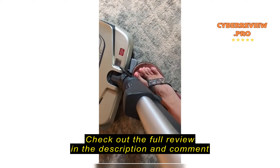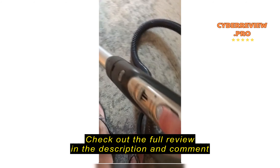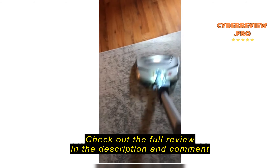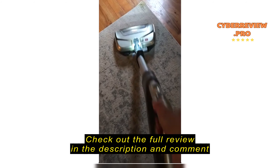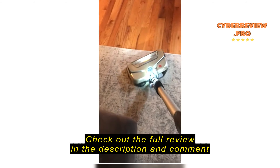Down here is a small button for your foot so you can release the handle. Over here is how you adjust the floor setting — all you have to do is slide it down to the carpet setting.